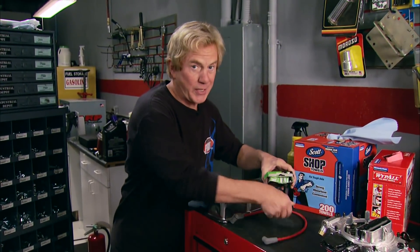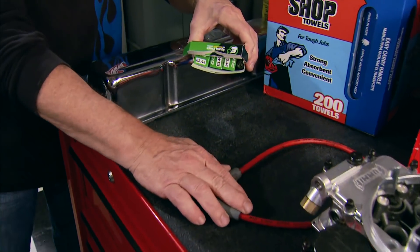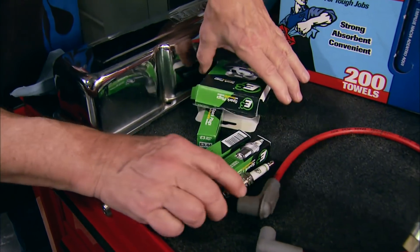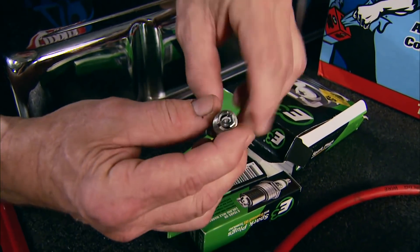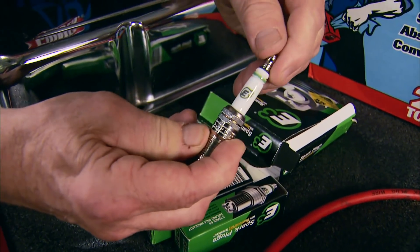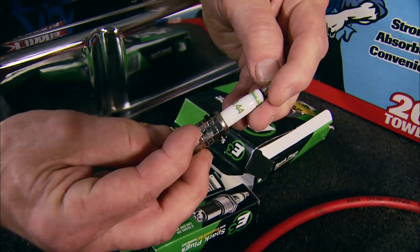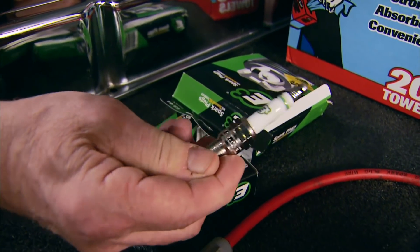Did you know a worn, cracked spark plug wire could cause that dreaded check engine light? If so, swap them out for new ones, and while you're at it replace the plugs with E3s featuring Diamond Fire technology. Tests in the dyno cell found more horsepower and reduced emissions, plus they carry a 100,000-mile warranty.